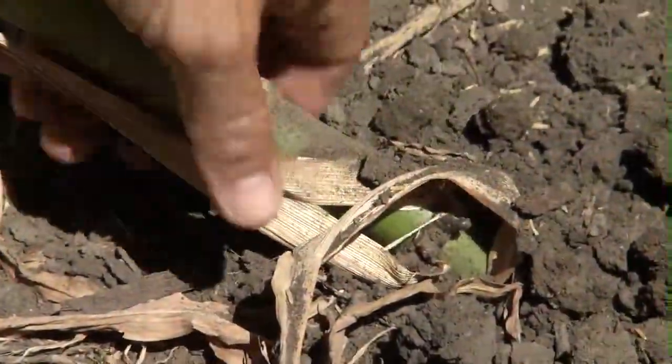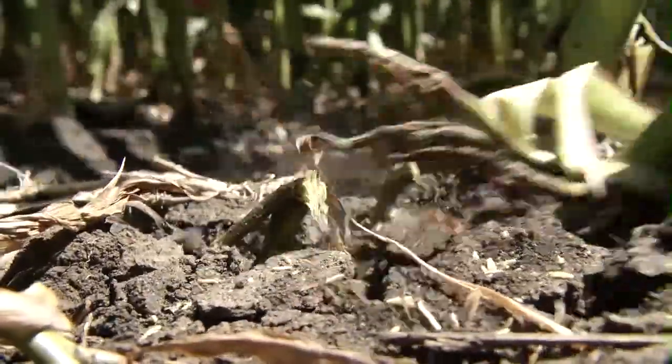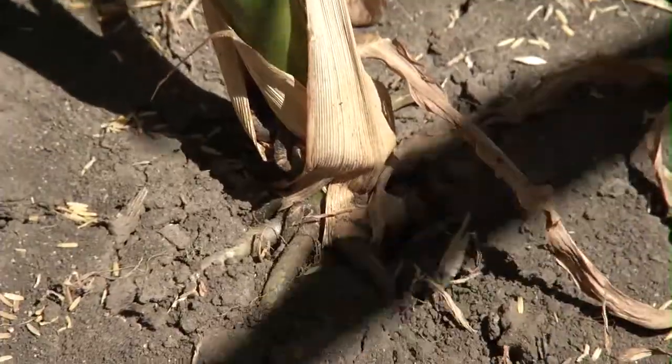Pulled right out with one hand. I think I'll see if I can't dig one of these. My gosh, there's so much feeding here. It's unreal. Each one of these plants, you can go down the row and just pull them out with one hand.